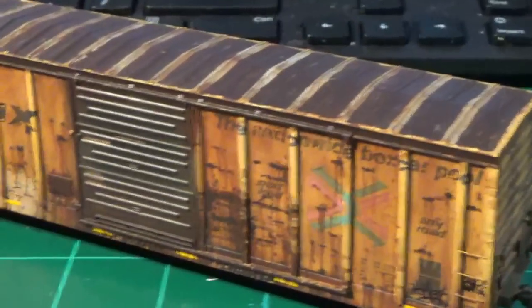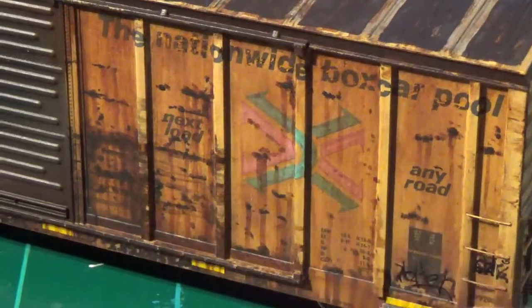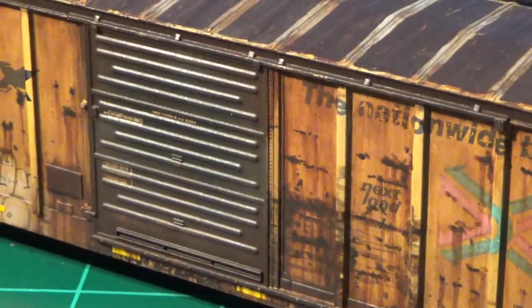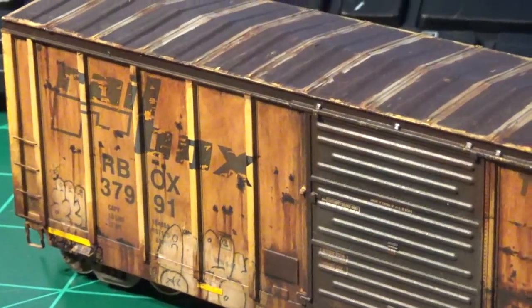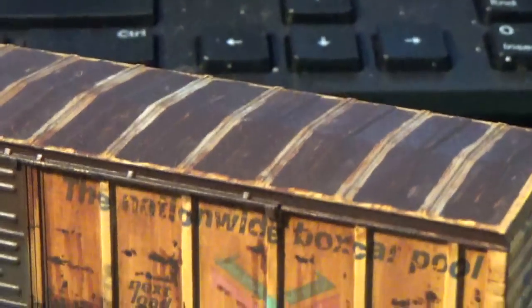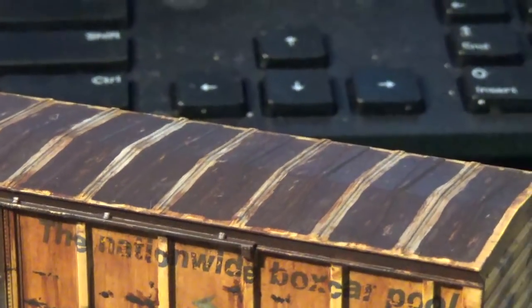Before we end the video, you can see all the techniques we've done: the rust pitting, streaking, faded logos, graffiti, safety striping — all with various different effects. We got the beautiful beat-up Rail Box logo, another shot of the graffiti, and the roof came out really, really nice on this car. There's an emphasis on the beat-up lettering along with the roof itself.